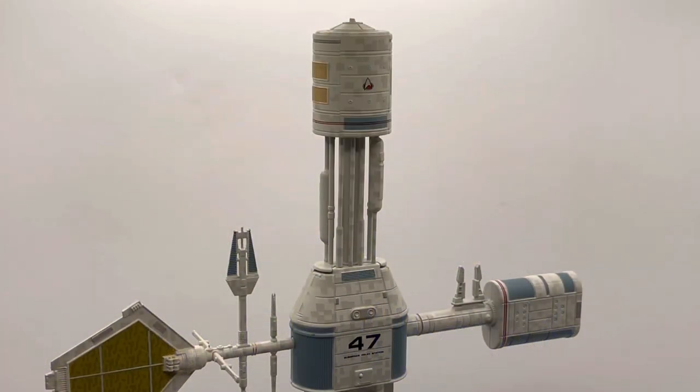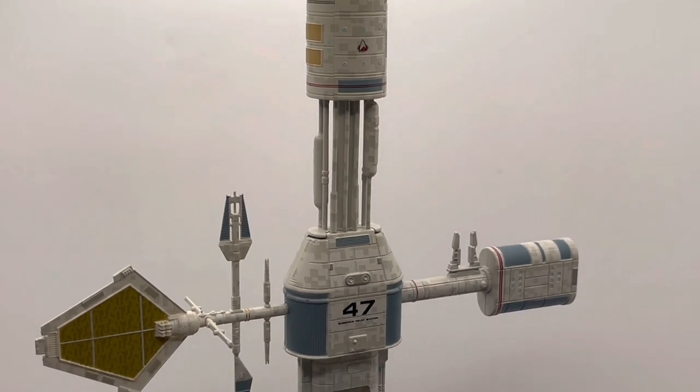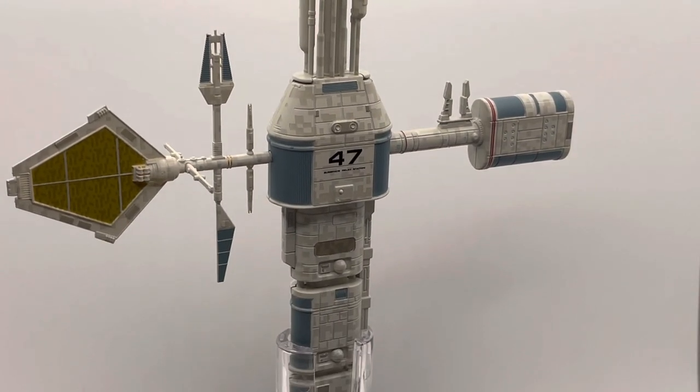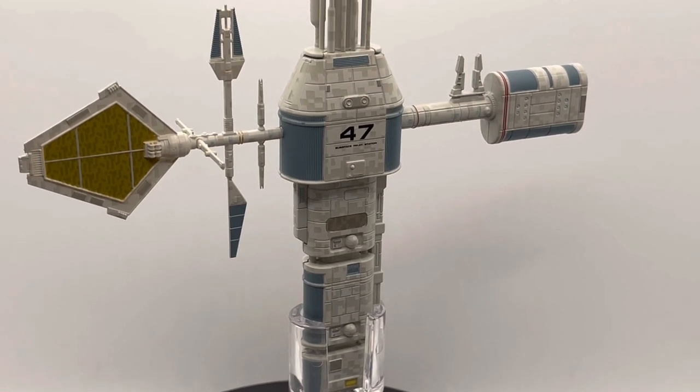Hey there, toy collector friends and Star Trek fans alike — welcome back to the channel. This is the Time Traveling Toy Collector, and this is the Hero Collector Eagle Moss Star Trek starship model of Subspace Relay Station 47, from the series Star Trek: The Next Generation. This is another of their special editions.